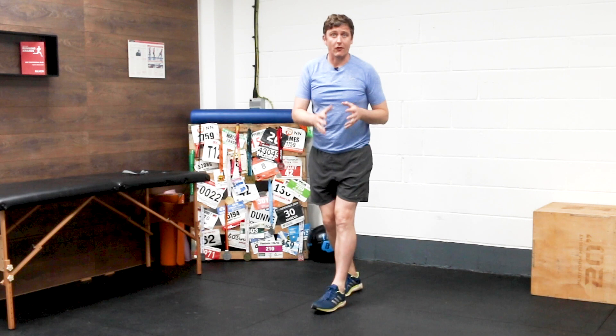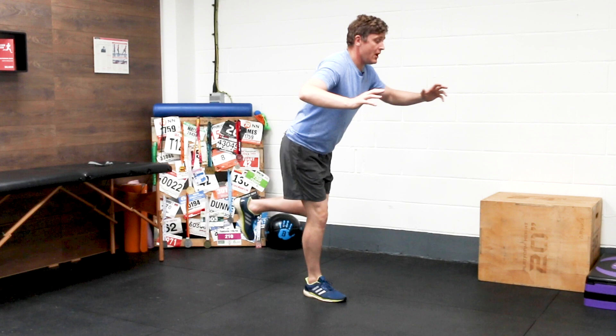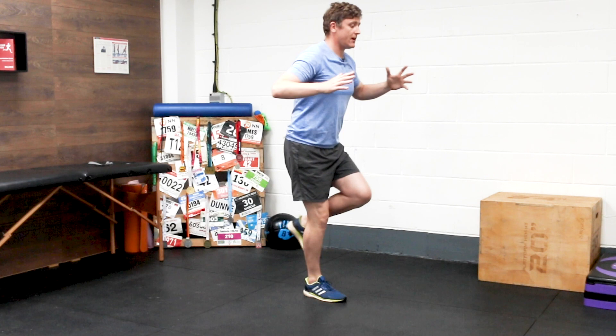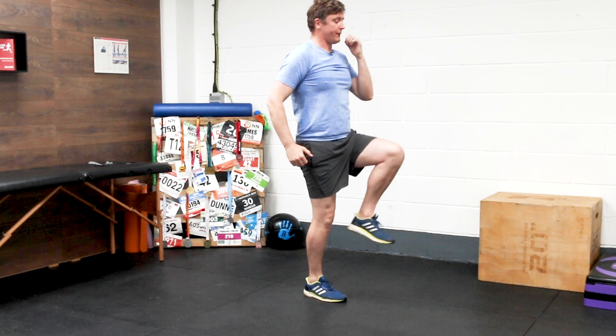For this exercise, I'll leave a full tutorial as a link in the description, so do check that one out. I'll be looking to get three sets of 15 on each side. To begin with, if you can only control a short range of motion, that's great — but over time you'll get better and better and be able to go lower and lower into the movement, with the goal of getting down to horizontal. You'll feel a good stretch through your hamstrings, but your glutes are having to work hard to control that movement.